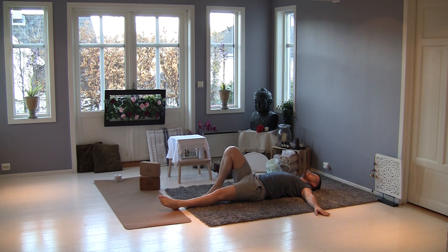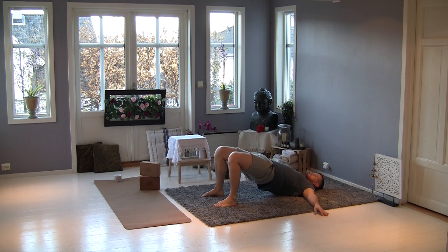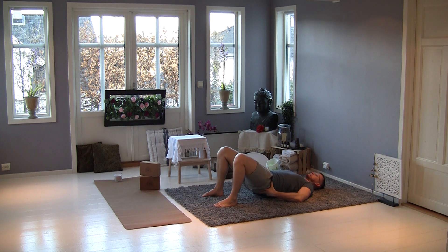One more — bend your leg and push, don't forget your center. Very good. And now relax slowly — your back at the end. Very good. And now breath in, open your chest, and breath out, up your upper part. Very good, put your hands.